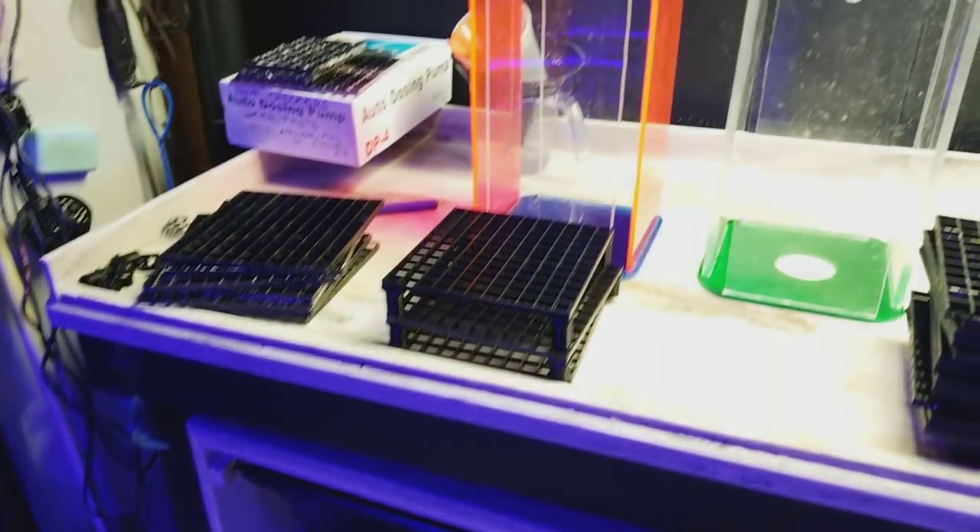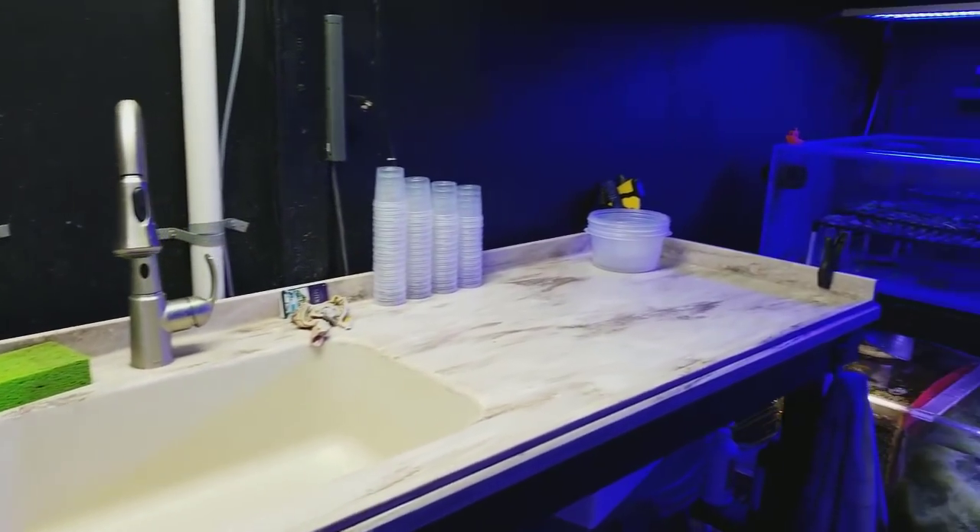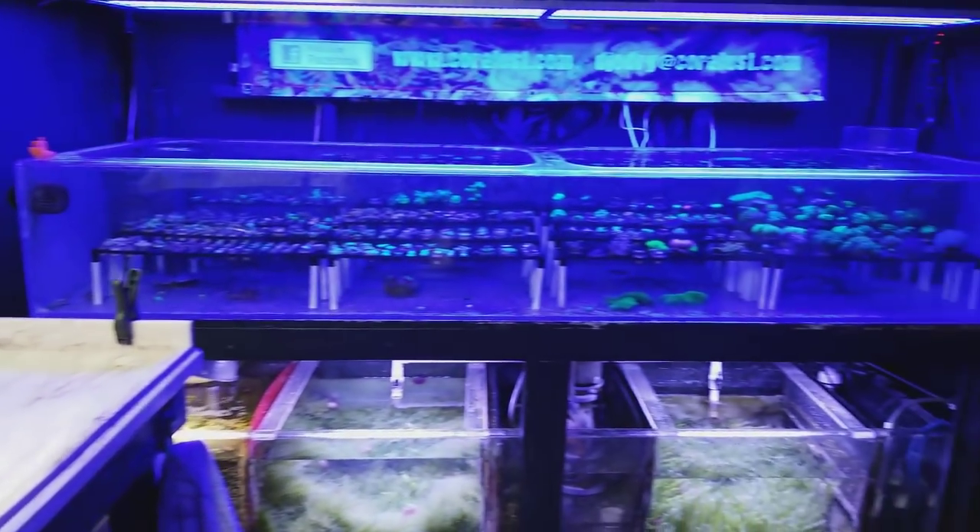You can even tip them upside down if you had to and they'd still be safe. More updates coming.